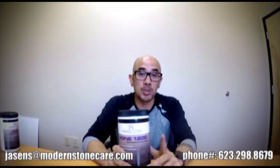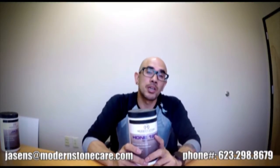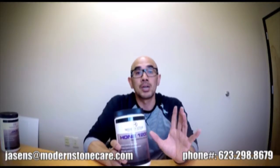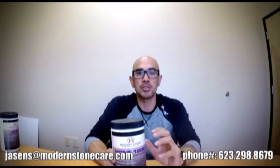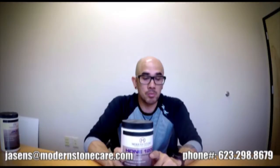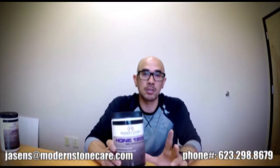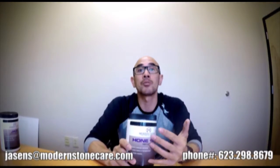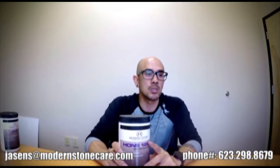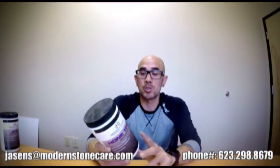If you guys don't know what the different grit numbers represent or when you would use one grit versus another, that is something I'll probably end up discussing in another video — but it's something you definitely want to become educated on. If you're unfamiliar with the stone restoration process and the grit levels, you certainly want to become familiar with that, especially if you're going to start adding natural stone to your arsenal — which in my opinion is a great service to add if you're already out there doing carpets or tile and grout cleaning. Natural stone is becoming way more popular, and the more affordable it becomes, the more common it's becoming, which means there's more stone that needs to be restored by you guys.